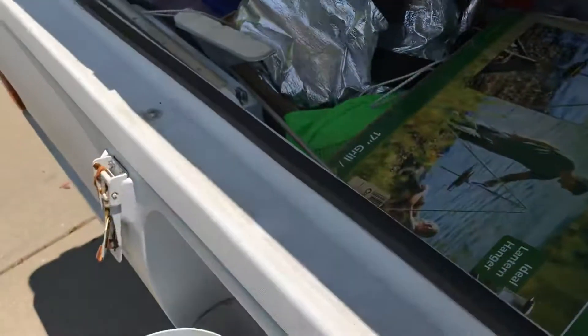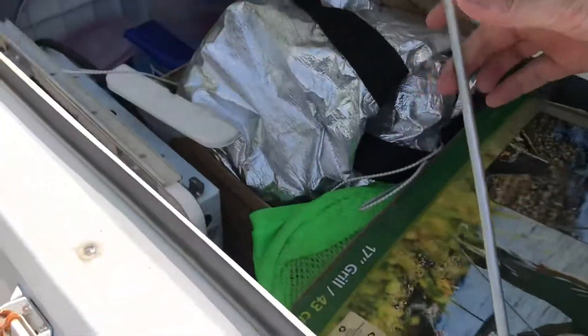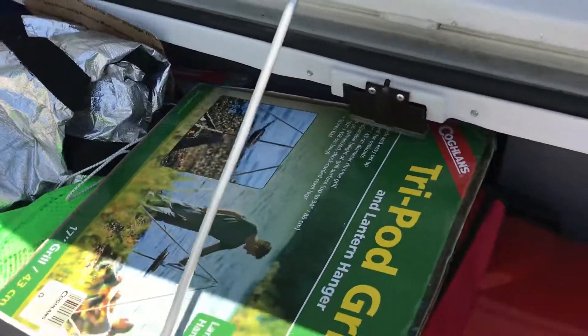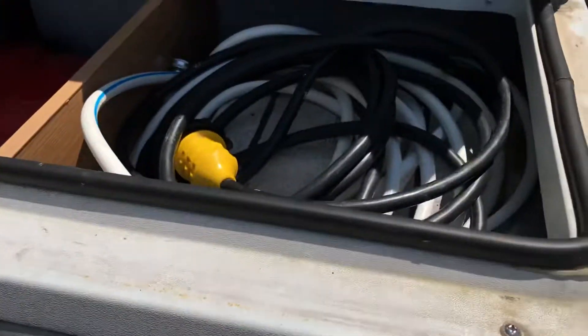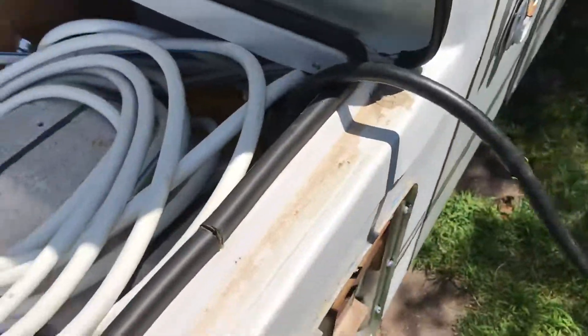Today in the trunk, you want to unpack this before you actually try to pull out the beds, because once the beds are out, that cannot open the top. Usually stored in here on this side is the big electrical cord. I normally pull that out and just lay it next to the camper.